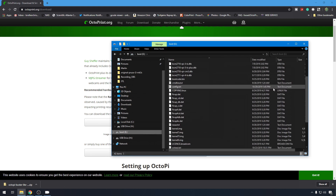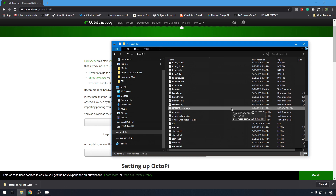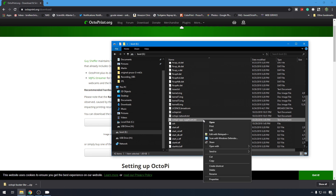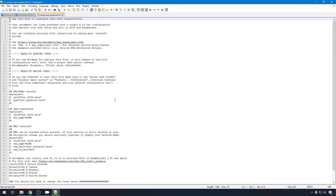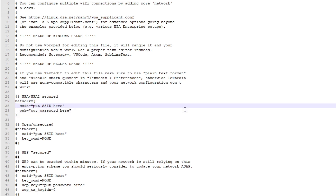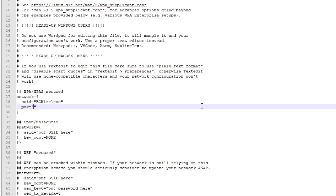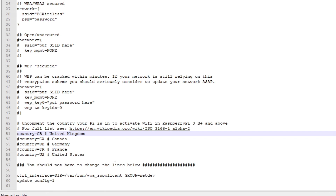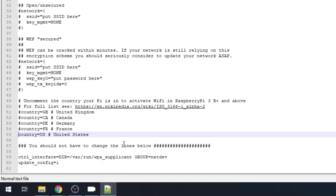Now we should see our boot partition and secondary partition on that SD card. We'll go into boot - here's where all the config files are going to be for OctoPi. There's one thing we need to change to make it work with our wireless network right off the bat: we need to get into OctoPi-WPA-Supplicant. Don't edit these with Windows Notepad - the formatting won't be correct. I like to use Notepad++, so we'll right click and edit. Here's where you'll configure your Pi to work with your network. Most wireless networks nowadays are going to have WPA or WPA2 security, so we're just going to remove the comments from these four lines and enter our wireless network name. The network name and password are both case sensitive. And down here towards the bottom, we'll update the country - we'll comment out GB and take the comment off of US. And we can save this file.